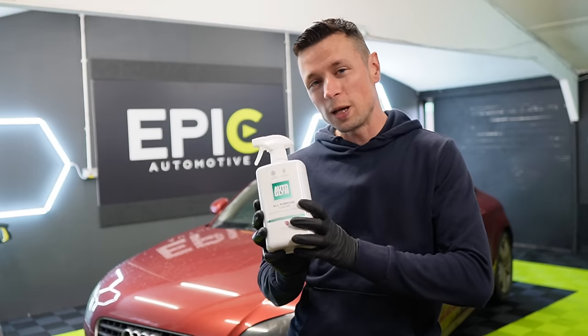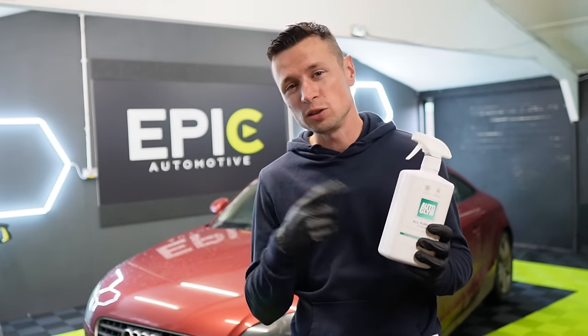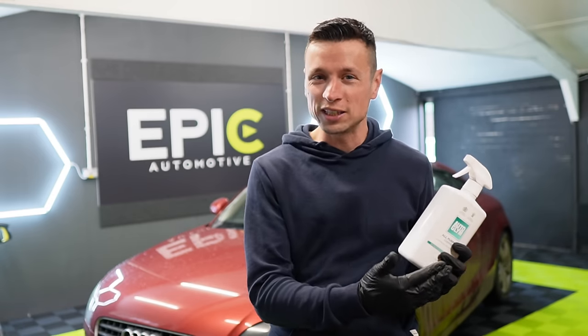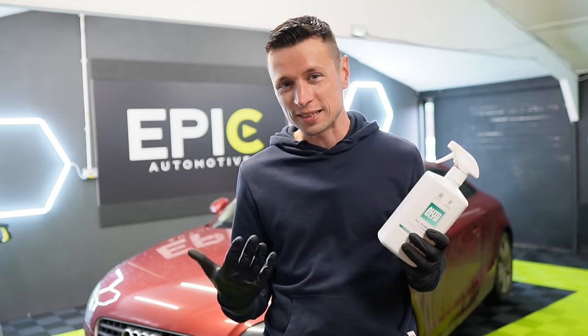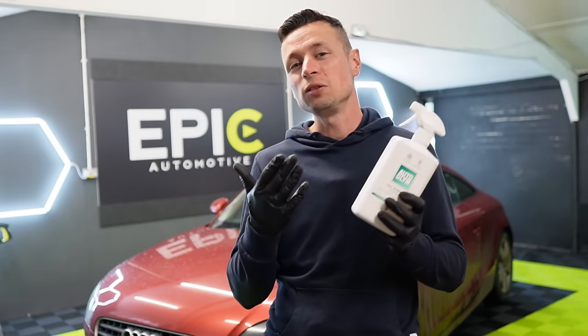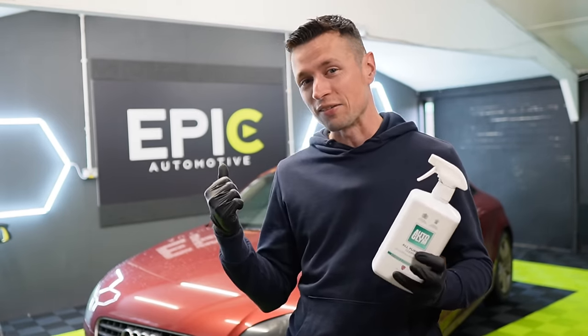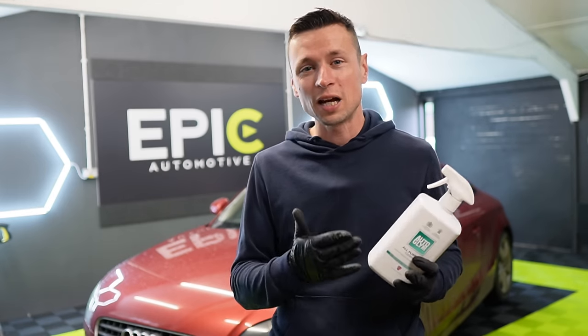Today we're going to be taking a look at this new all-purpose cleaner from Autoglim. This is a grab-and-go solution for those of you who don't have a lot of time or patience with diluting a product. This is something you can pick up off the shelf straight away and use it on a wide range of surfaces, including the interior and exterior.